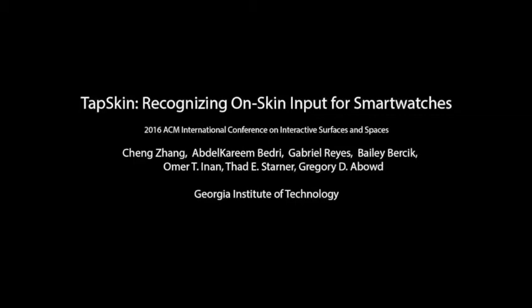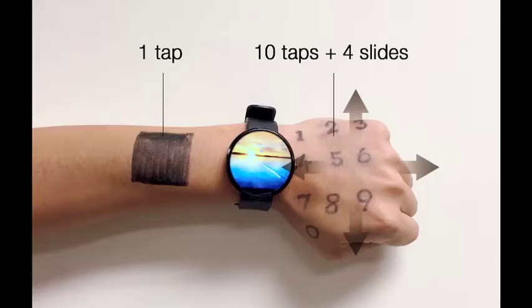This project addresses the input challenge for wrist-mounted devices by designing a set of on-skin gestures recognizable using only the sensors available on off-the-shelf smartwatches. We demonstrate the system to recognize 15 gestures through use of the microphone, gyroscope, and accelerometer available on the Moto 360 Android Wear device.